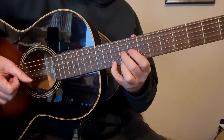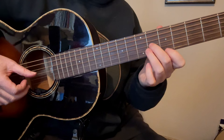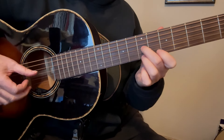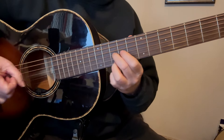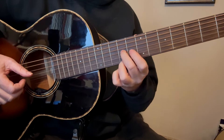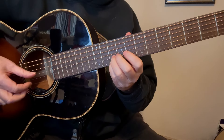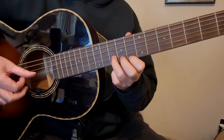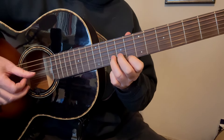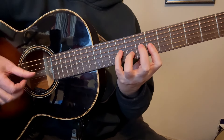Then we put our 4th finger on the 3rd string and play that with our thumb — the thumb has just been resting there, kind of hanging out, waiting to do something. Now it's its turn. Then we're going to take our 3rd finger off, and that's why we're barring our 1st finger — because we need that note on the 2nd string in the 6th fret.